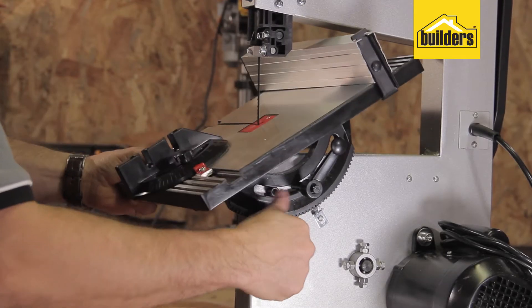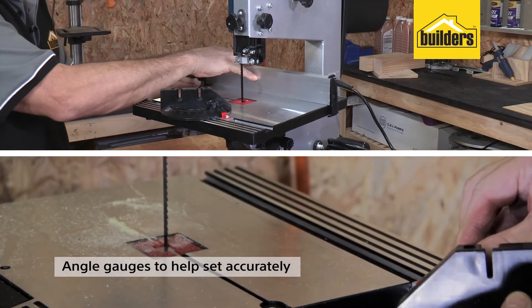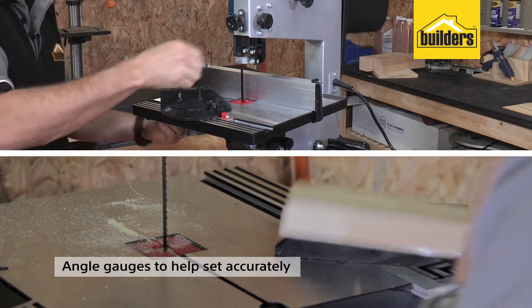The table tilts to a maximum of 45 degrees for angled cuts and has an adjustable fence and mitre slide for straight and mitred cuts.